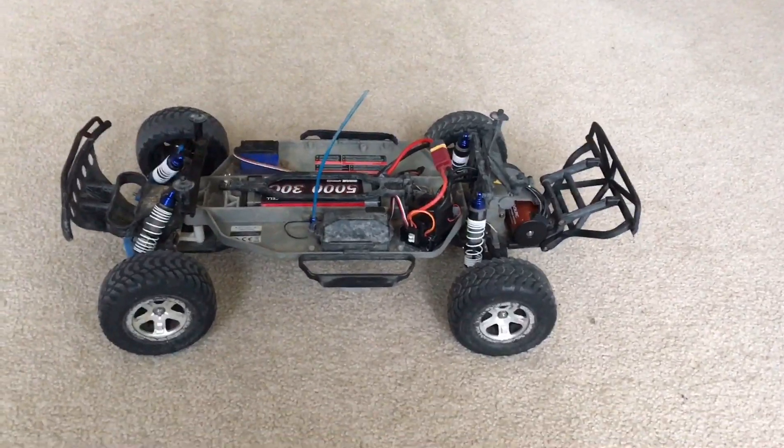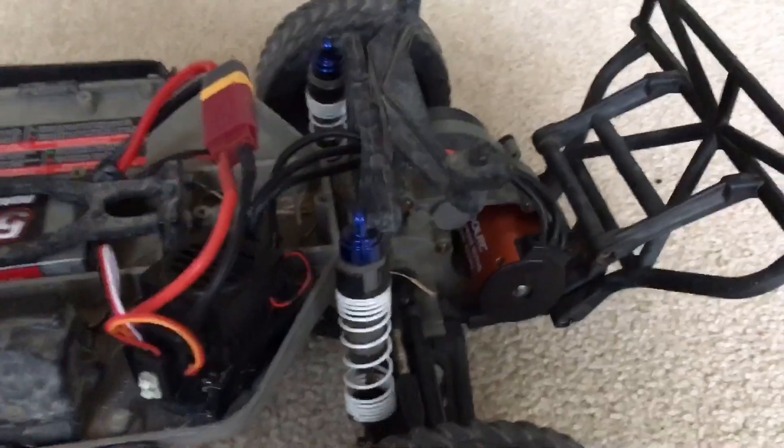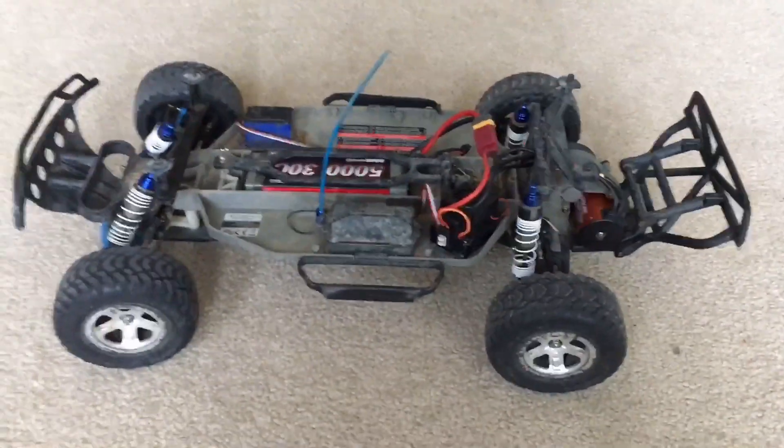Hey guys, what's up? It's Eli from Exploded RC, and today we are going to be reviewing this Ghoul RC on a super cheap combo brushless system. So let's get into it.